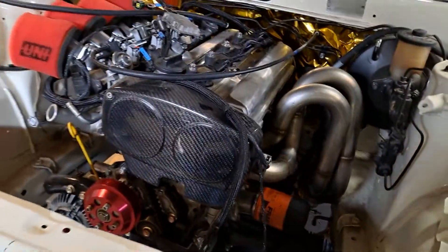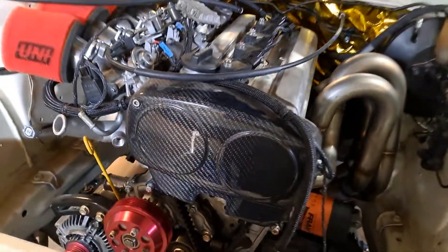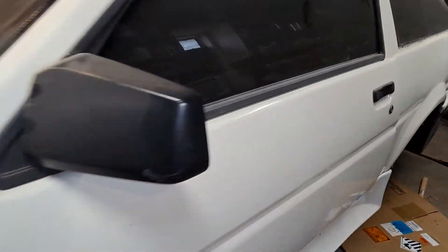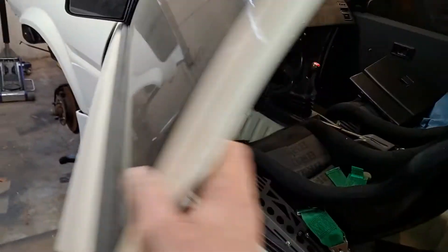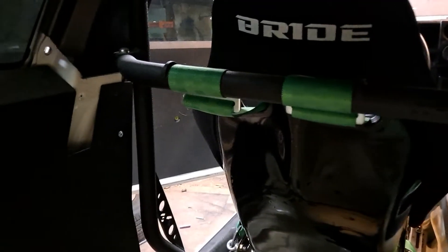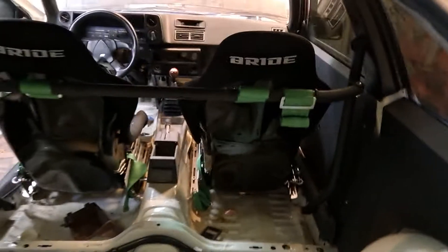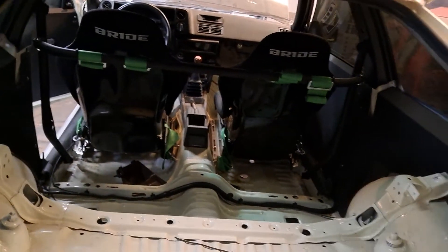A couple other cool parts I want to point out: I've got this nice carbon fiber timing cover. Another thing I really like that I didn't point out is I've got this really cool harness bar from Techno Toy Tuning — it's super nice, I really like it. And you'll notice I did a good job of putting my seat belts in properly, which is very important so you don't paralyze yourself from rear-ending somebody. You've got to have those installed correctly.